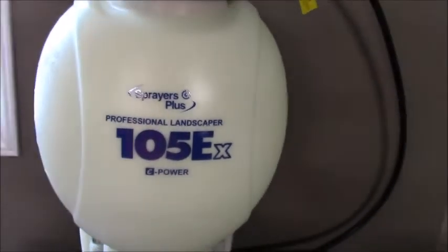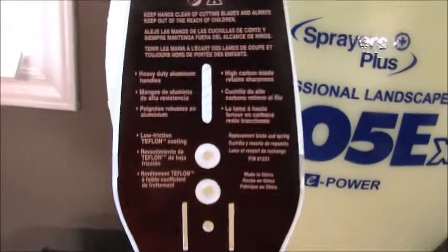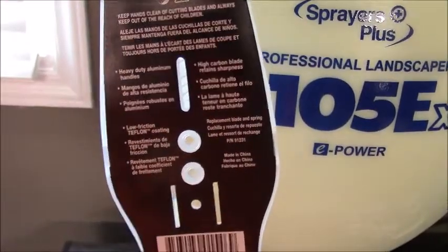Echo recently came out with a few different hand pruners, which are pretty cool. These right here are the HP 62, and there's some information on the back. Two of the three — I can't remember exactly which one — cut stuff up to an inch thick, and this is one of them.